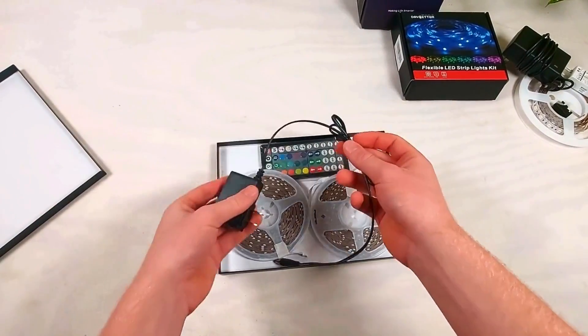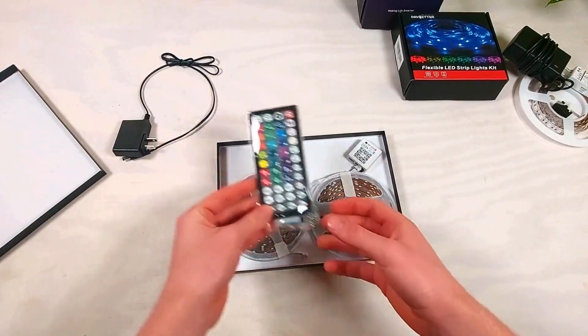Each kit generally includes a power supply, a remote, and a controller, besides the LED strip.